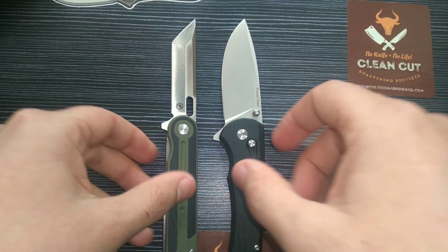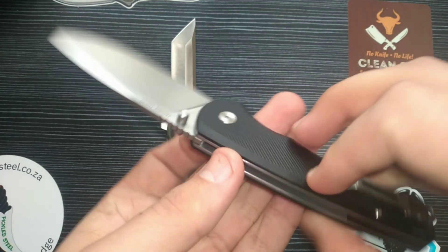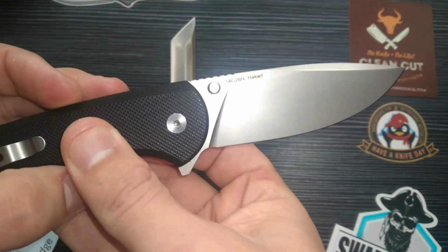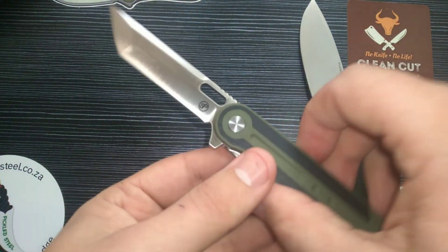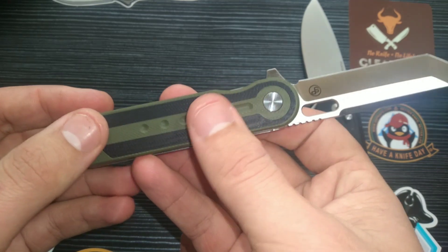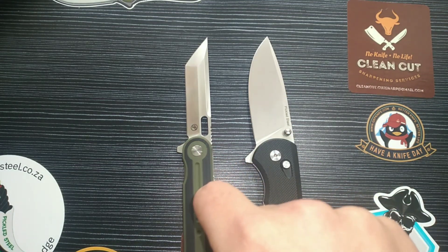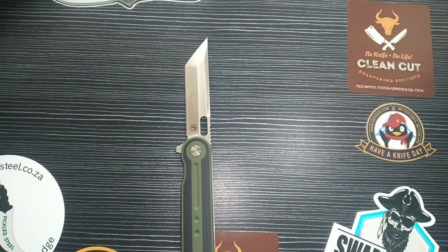The Tanter is the second knife in the premium line of Pickled Steel — the first being the Pickled Steel Akal, which is my everyday carry and primary blade. It's basically still as sharp as the day I got it; it's 14C28N steel so the heat treat had to be perfect. The Akal is around 1,000 Rand and the Tanter comes in at 895 Rand — a little bit cheaper.